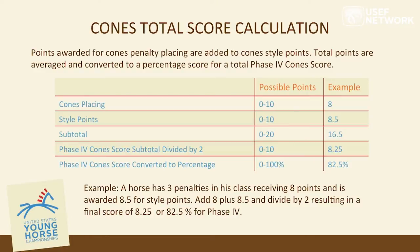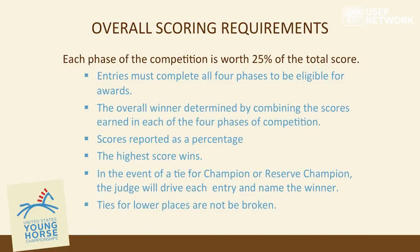Those two scores — placings and style — are added, giving a one-through-ten score for each, divided in half, resulting in a score expressed as a percentage. Each phase is worth 25%. Competitors must complete all four phases to be eligible for an award. The overall winner is determined by the sum of combined scores in each of the four phases, divided by four, reported as a percentage. The highest percentage score wins.